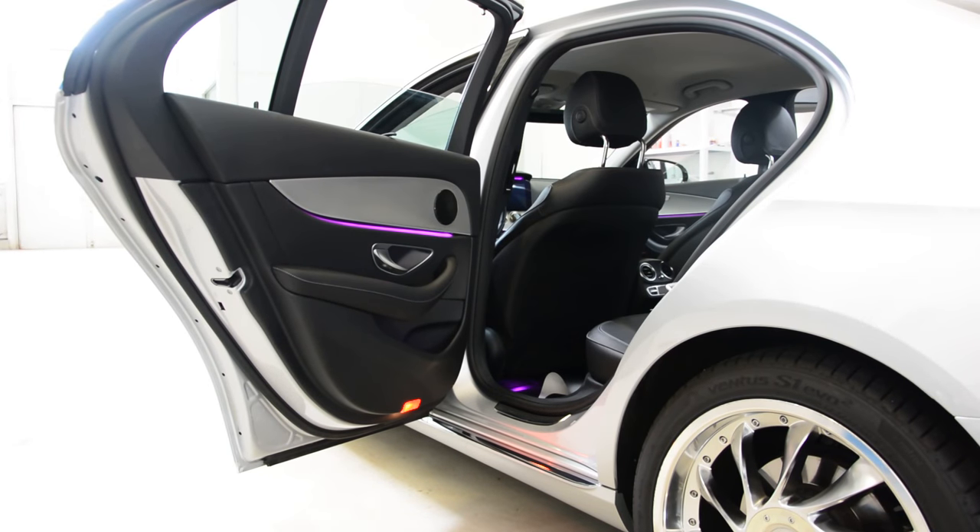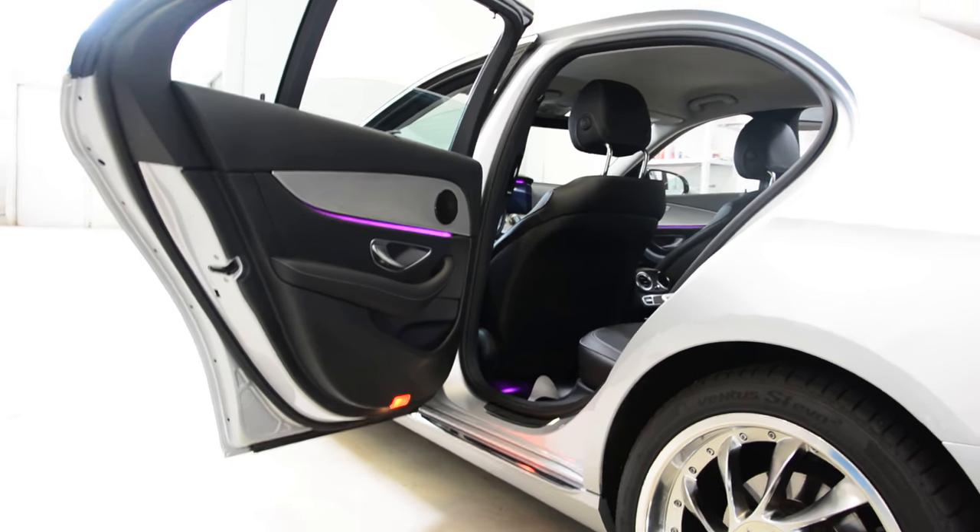Hello guys, in this short video I will show you how to remove the rear door panel. This is an E-Class from 2017, E200. I will remove the door panel.